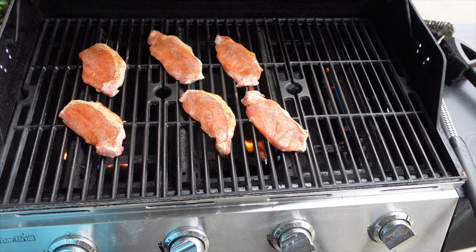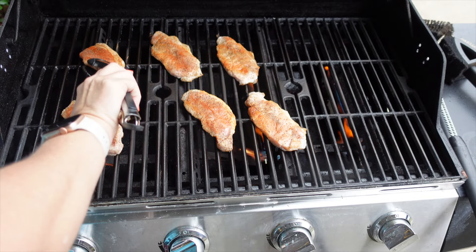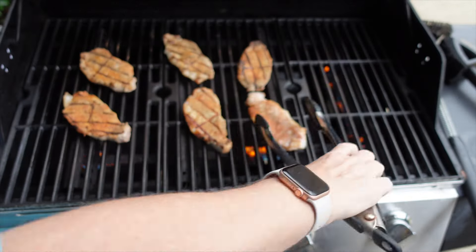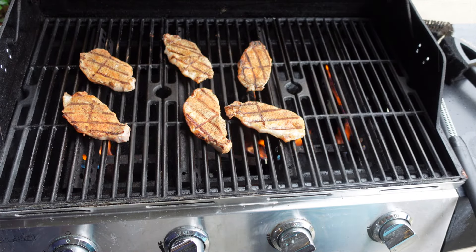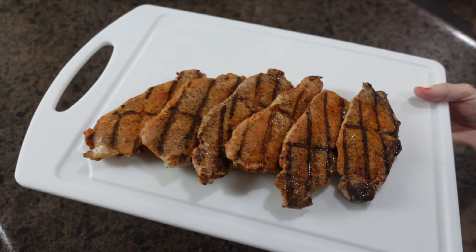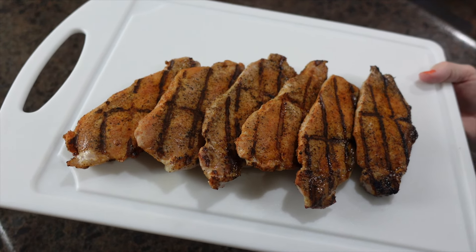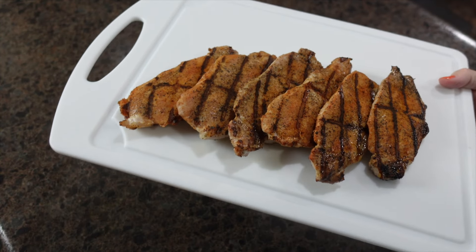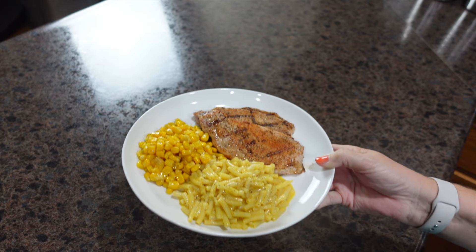We're going to let these cook and I'll be back when it's time to flip. Alright, giving these a flip — look at those grill marks! It's starting to rain, so I'm taking my camera back inside and letting these finish cooking. I just got back inside — I'm going to put some aluminum foil over these and let them rest while our sides finish up. Here is dinner at our house this evening.